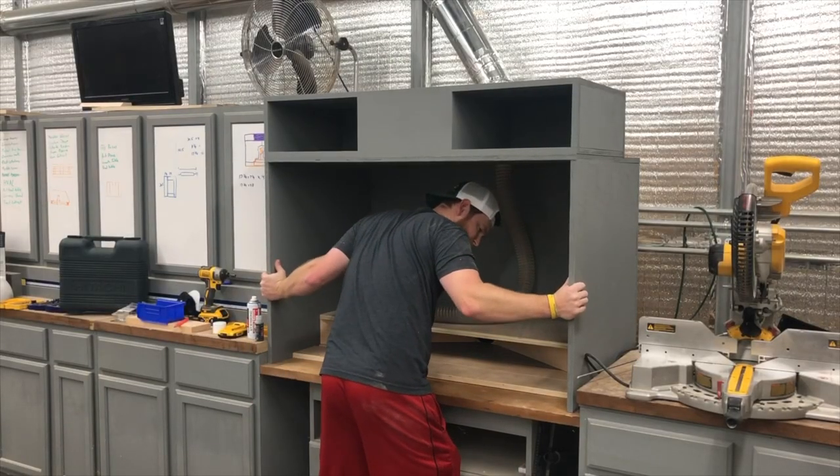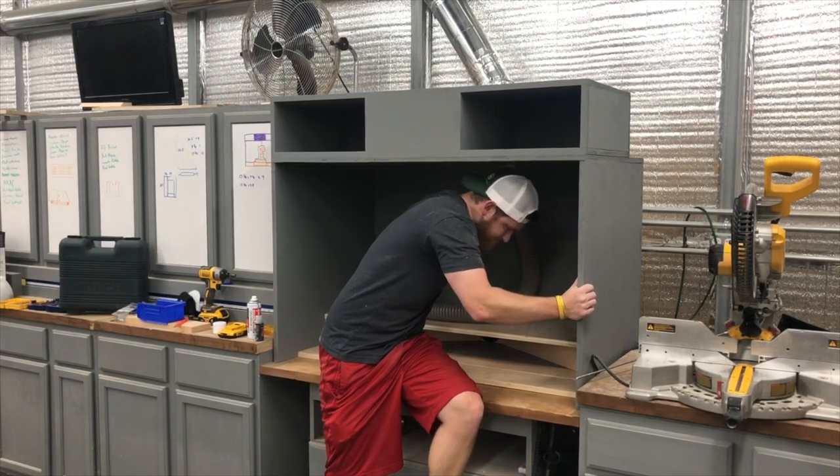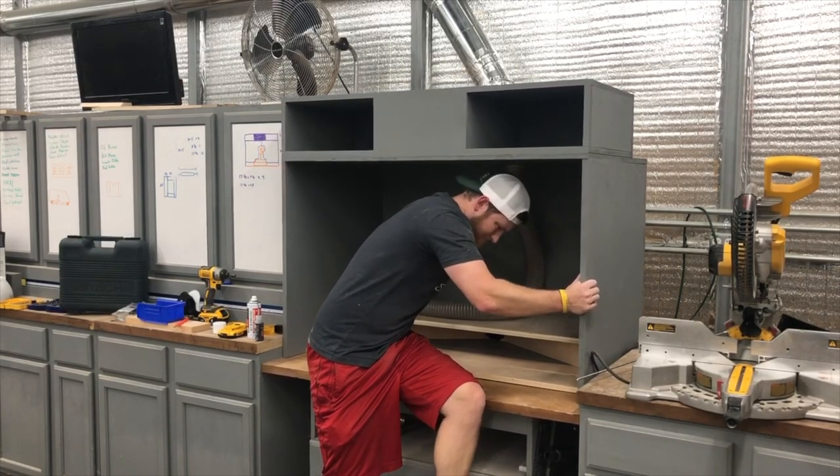This hood weighs about 80 pounds — this thing is a beast — so it took a little finagling to get it in place, but once it's in there, it's not going anywhere.